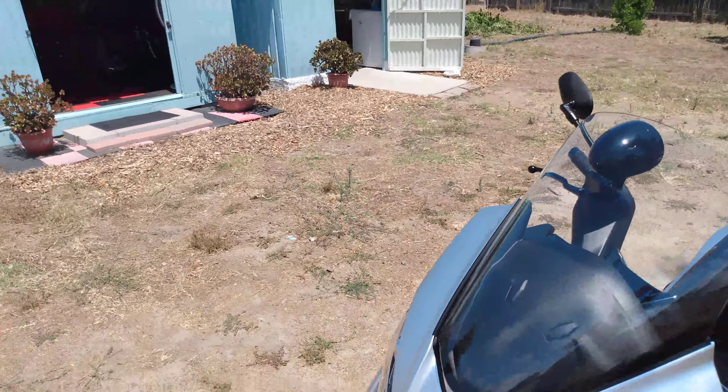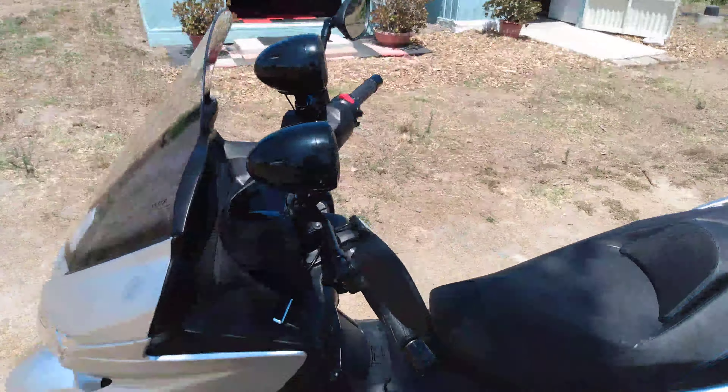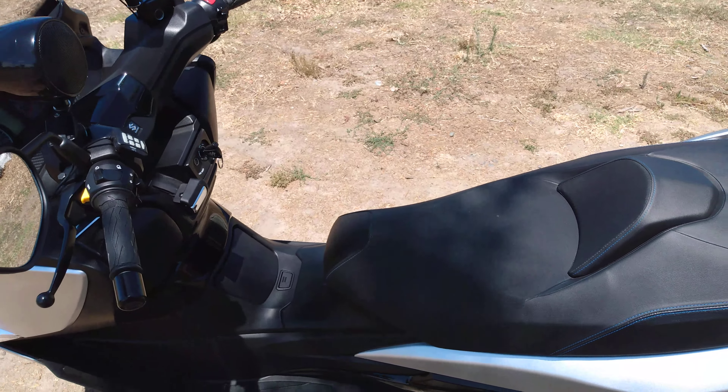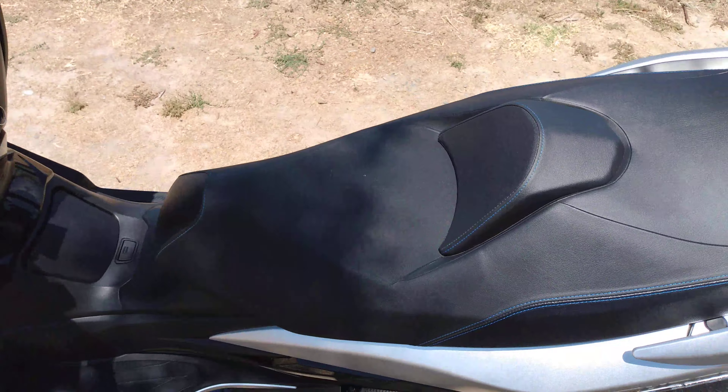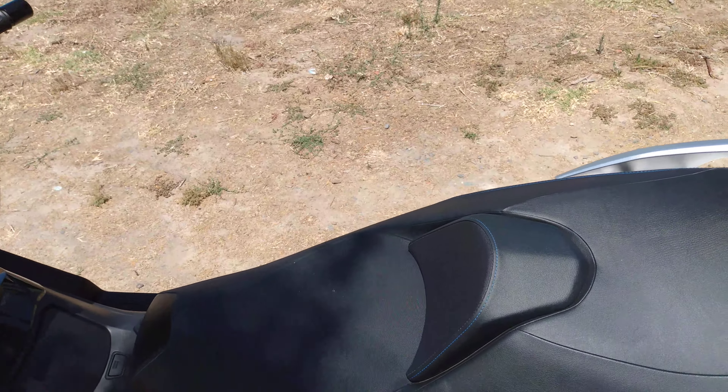Later on I'll show another video when I put the new windshield on there, because I'm six foot tall and this one is a little louder than the 650. I'm also going to try to get a driver's backrest for this if I can find one.